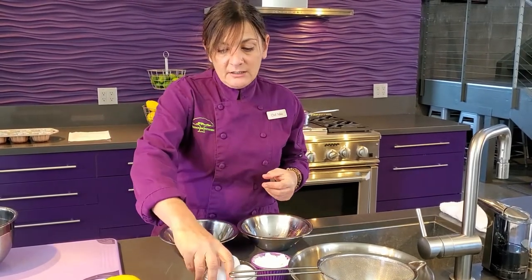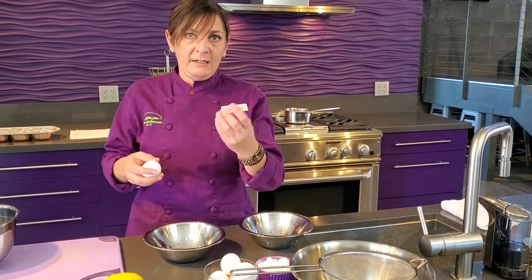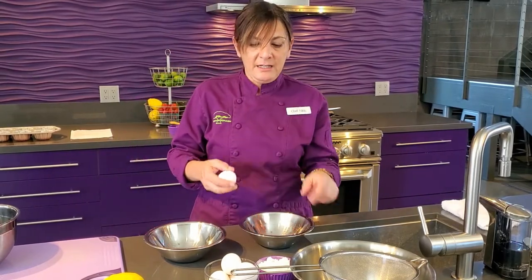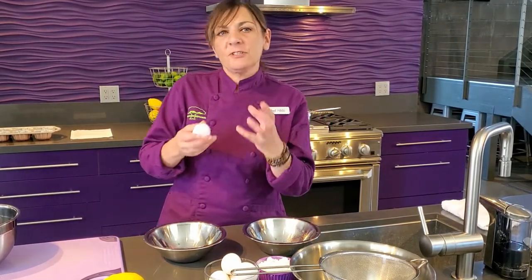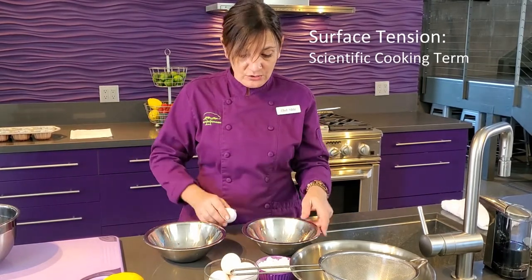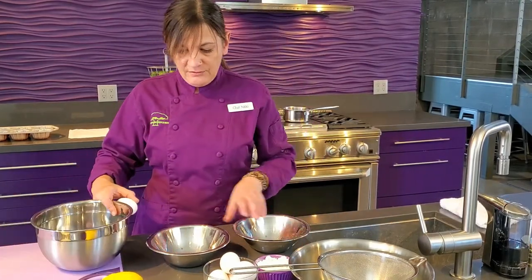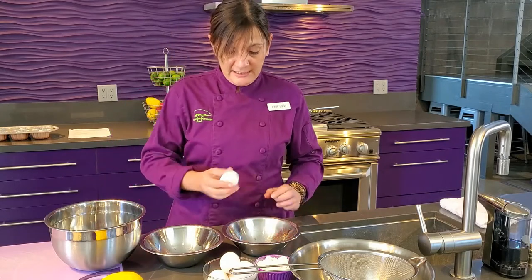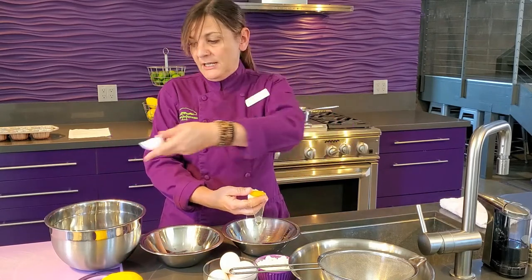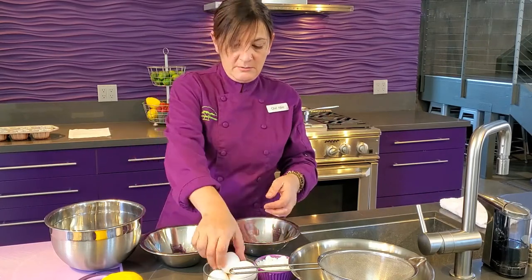We're going to separate the eggs. Eggs are easiest to separate when they're cold, but in baking you really want to use a room temperature egg, because the surface tension of the egg increases as it gets colder, so it's harder to mix. I have three bowls lined up. We're going to crack the egg, open one end, let it fall in my hand, and there we go.